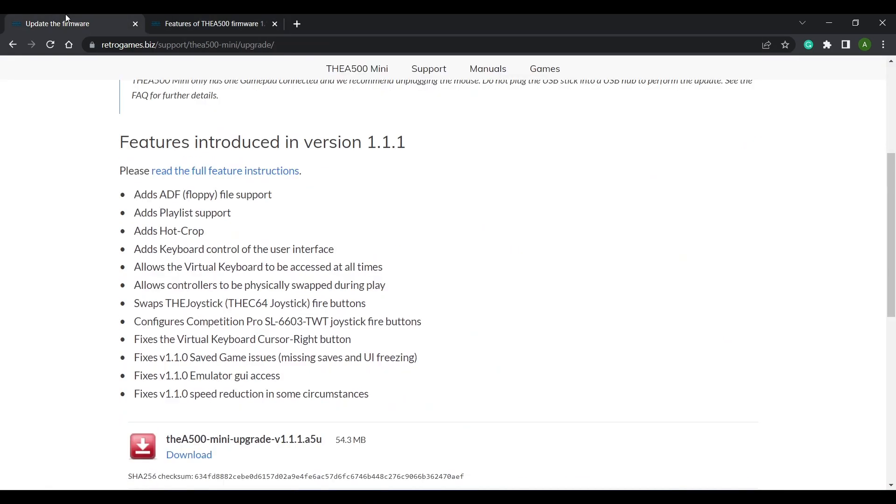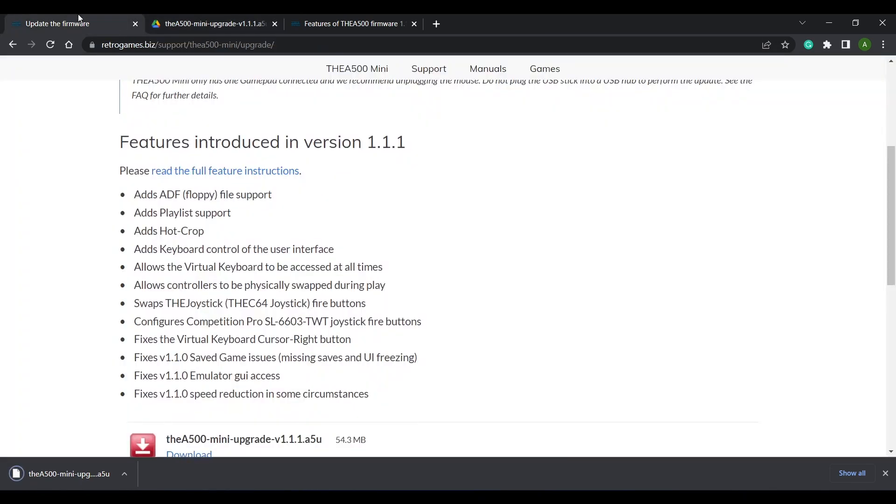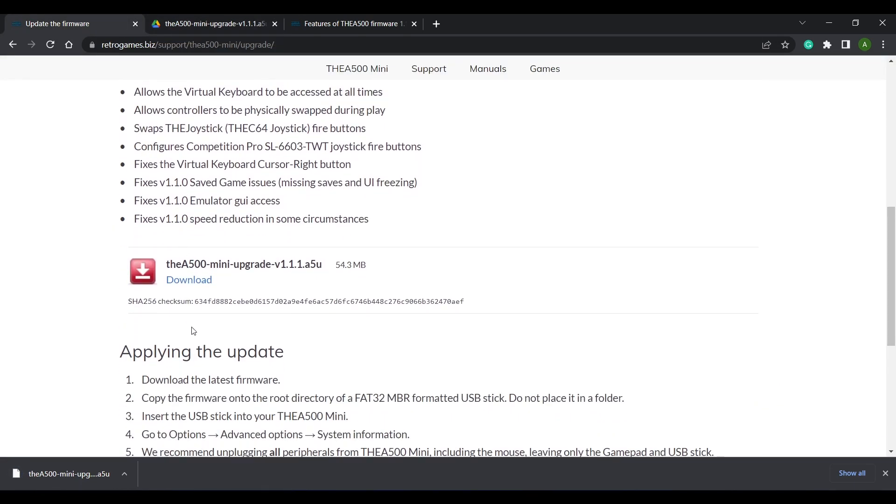Let's download the update. This update is just over 54 megabytes. Clicking the link takes you to a shared Google Drive folder — just hit the download button. If you want to check the integrity of the file, you can do that by calculating the SHA-256 hash for the downloaded file and comparing it to the hash shown on the site.